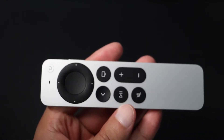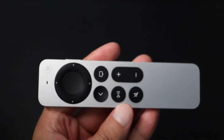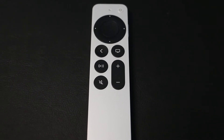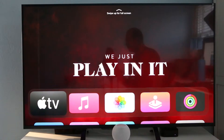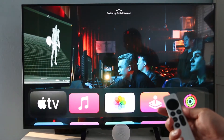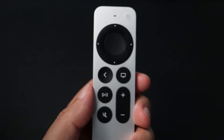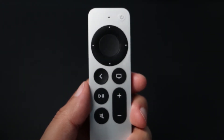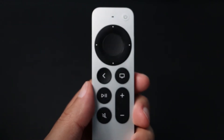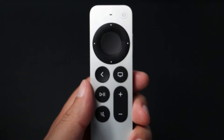Now let's go over the features of the new remote so you can get the most out of your Apple TV. If you just purchased the remote by itself to pair with an older Apple TV, or if your Siri remote becomes disconnected, you'll need to manually pair it with the Apple TV. There can only be one Apple TV paired at a time with the Siri remote. All remotes that have been paired with the same device are automatically unpaired when a new remote is paired.